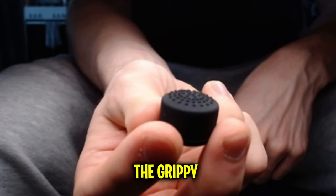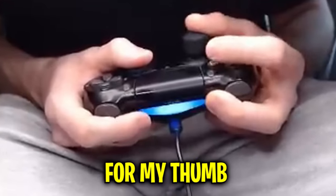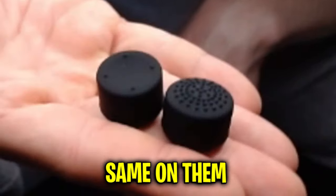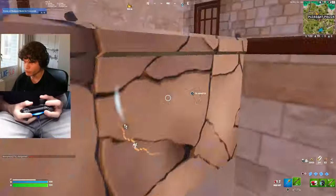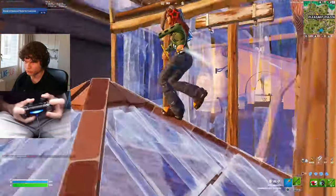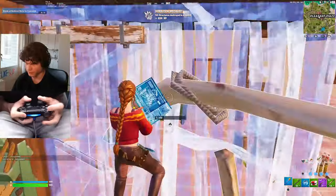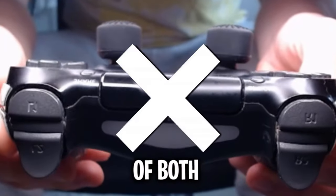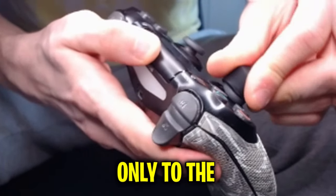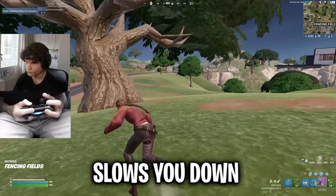For the last thumb grip, we're going to be trying out the grippy high-rise one. Because this one is more grippy, it definitely feels better for my thumb, and the height is pretty much the exact same. But will that added comfortability make my aim better? Let's find out. Edits also feel pretty nice. I'm sure you've noticed I'm only using thumb grips on one of my joysticks instead of both.